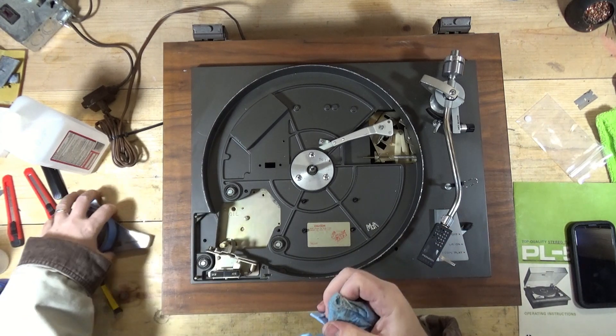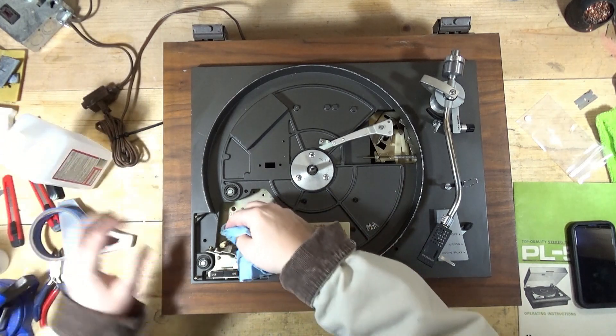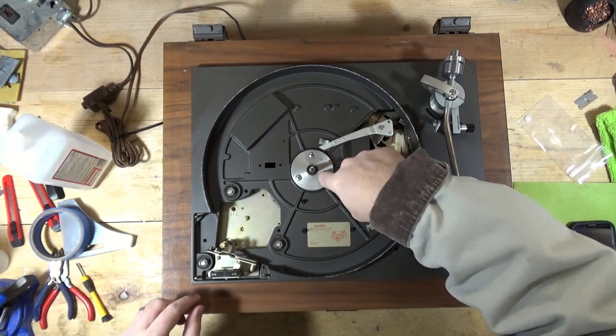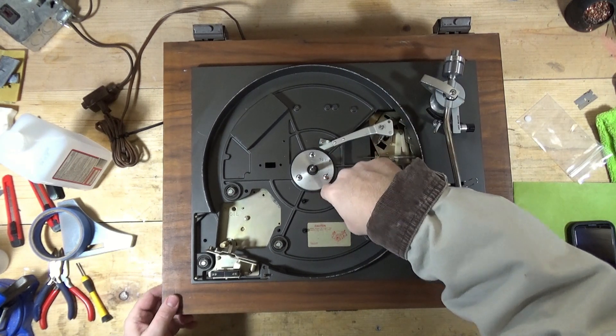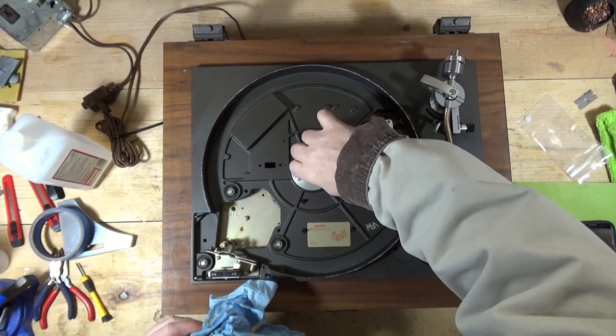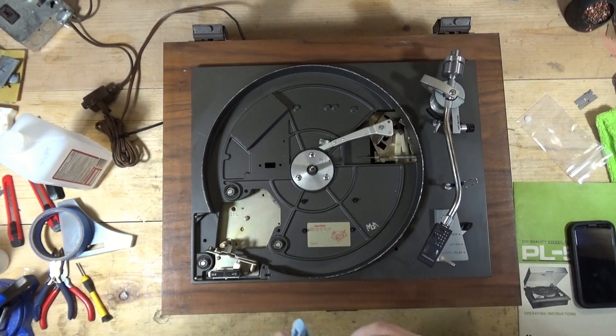I'm going to pick this up after I work on this a little bit. It will be flipped over. Actually, maybe I'll do the thrust bearing next - pull that off and do that next. So anyway, I'll come back and kind of explain to you where we're at.